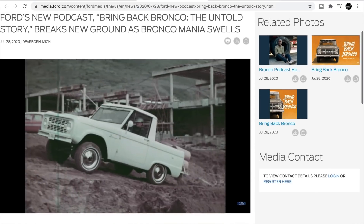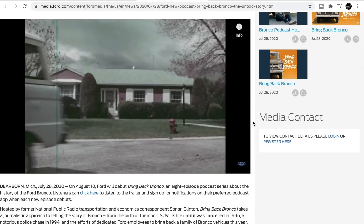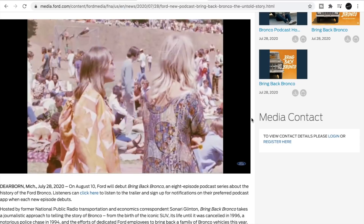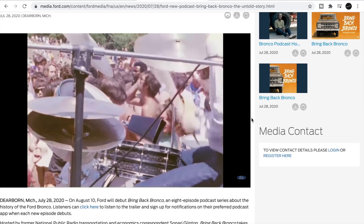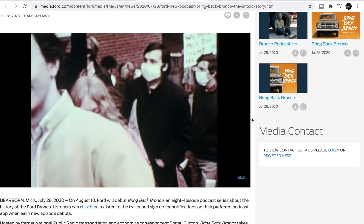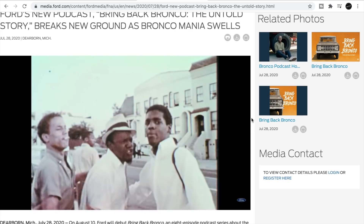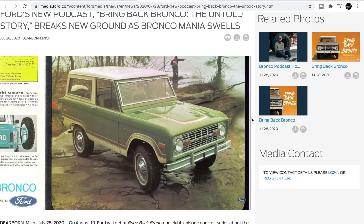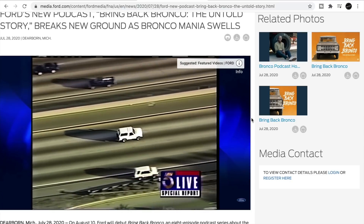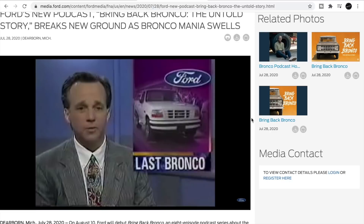The Bronco podcast sounds like it's going to go through the history of the Bronco and why it's coming back. In my opinion, through the pandemic with everyone quarantining and working from home, it seems like people are seeking a sense of adventure and escapism — to get out of their homes and get outdoors. Off-roading, hiking, mountain biking — I've seen so many people on trails that you'd normally never see. This is kind of a perfect time for Ford to release the Bronco, and they've really capitalized on the adventure lifestyle trend.